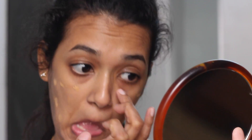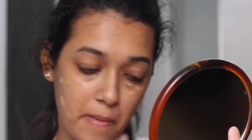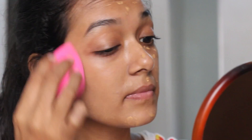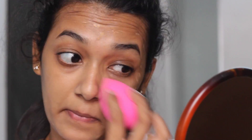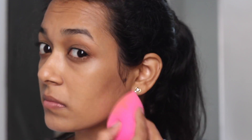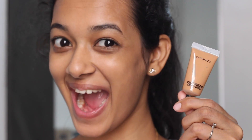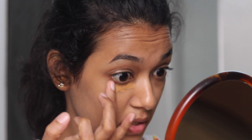For foundation, I'm using a foundation from the MAC Studio Fix range and the shade is NC-42. Then with a clean blending brush I'm just blending in the foundation all over my face. This is how a yogini and a mom of a two-year-old looks like — tons of dark circles for me. Don't worry, we are going to fix that in a minute.